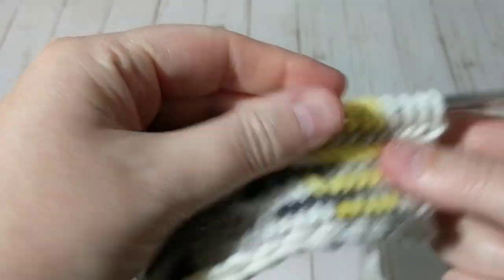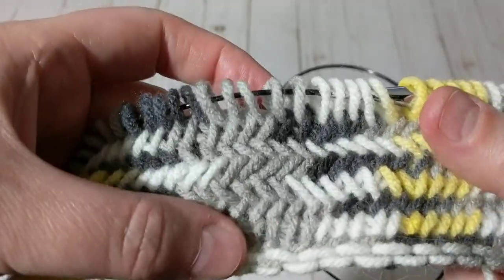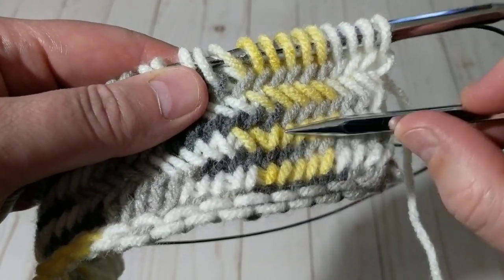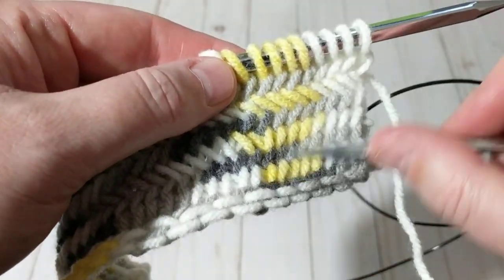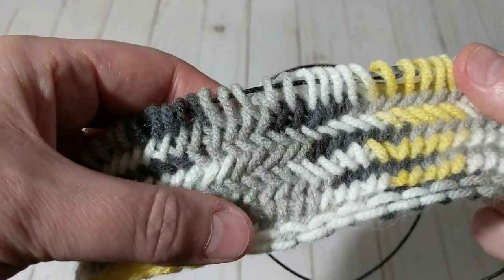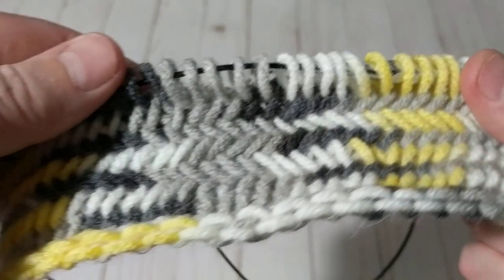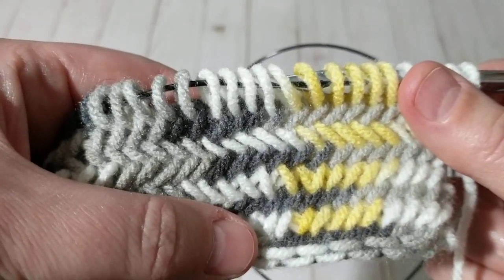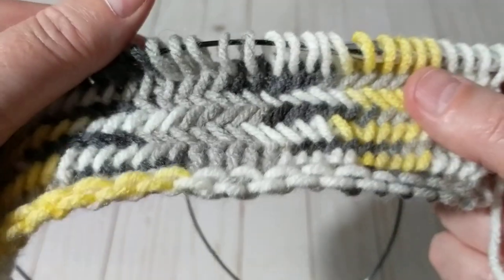I've knitted four more rows — can you see? I would highly recommend that when you're knitting from the front, see how I did it at the beginning — those two rows are wrong, so don't knit it that way. I do get comments saying 'this host doesn't know how to knit' — but I do this on purpose just for you guys to see what not to do and what to do.